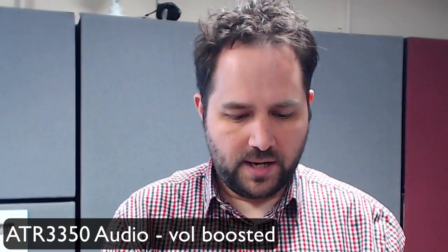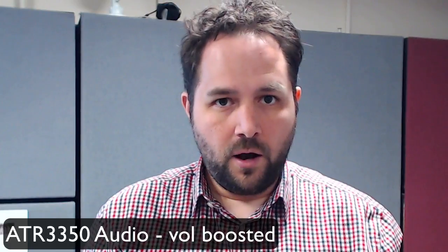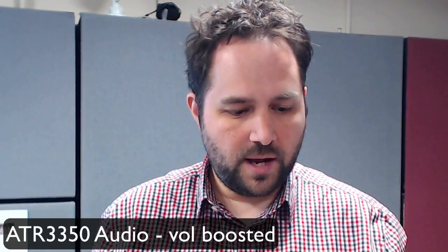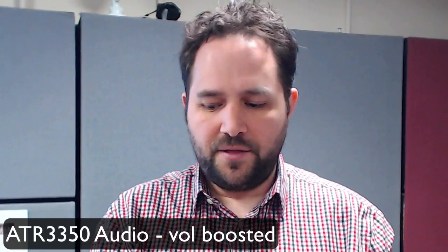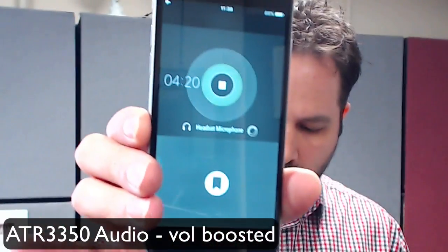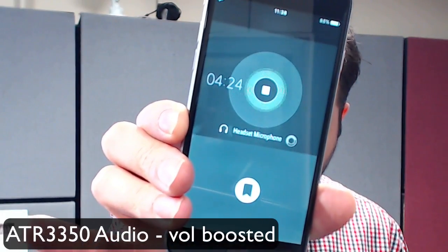I'm now going to disconnect the SmartLav and connect in the ATR 3350, making sure it's turned on. I'm using an application called Ferrite to do the audio recording on my iPhone. So now we are on the ATR 3350 going into Ferrite, and you can see the audio levels.